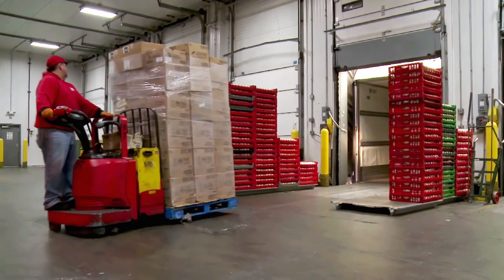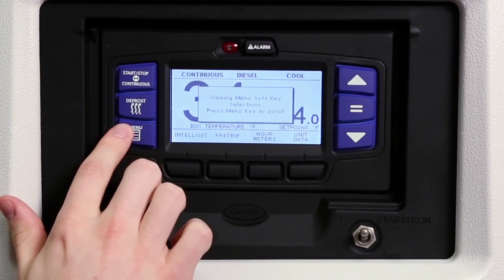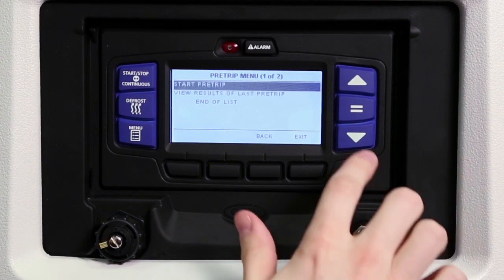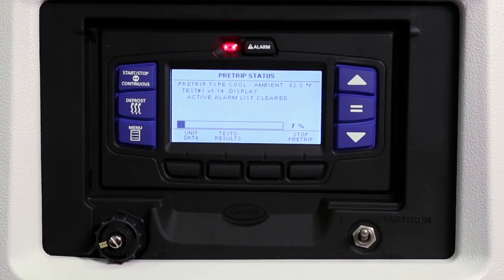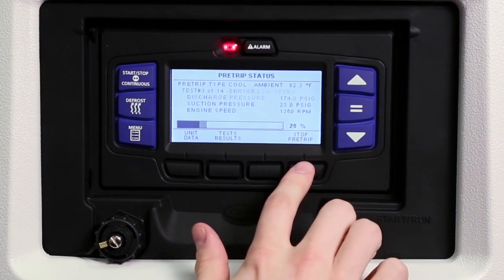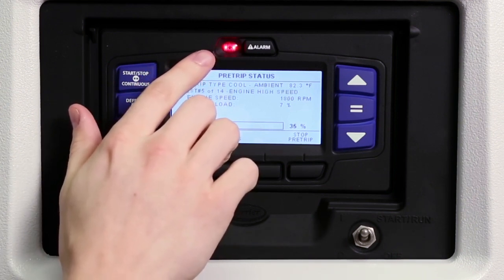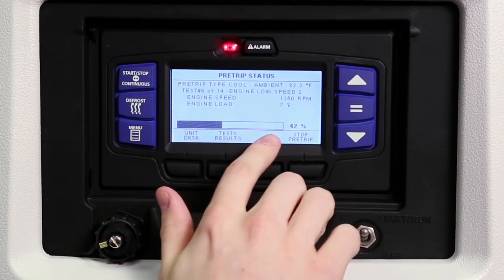Whenever a new load is being carried, it is always recommended that the unit is run through its pre-trip test. This step will ensure the unit is running properly and the load is safe and protected. To conduct a pre-trip test, press the menu key and then press the pre-trip soft key. Use the up and down arrow keys to highlight the choice you want, then press the equal key to make your selection and start the pre-trip. The unit will conduct a series of mechanical and electrical component tests and the test runs automatically, taking 7 to 15 minutes to complete. To end pre-trip at any time, press the stop pre-trip soft key. During pre-trip, the alarm light will illuminate throughout the test to indicate there is no temperature control — this is normal. A progress bar under the test description information shows the pre-trip routine's percentage of completion.